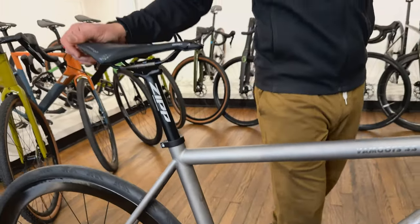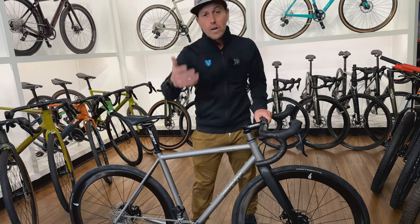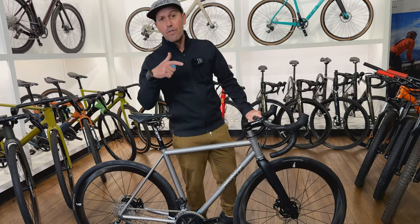This one is obviously built with the Envy wheels. We've got alloy wheels and all different ones to choose from. They start at $7,500 and go up from there.